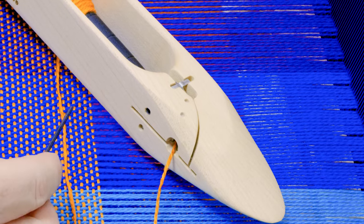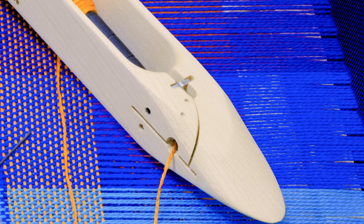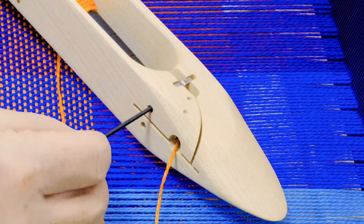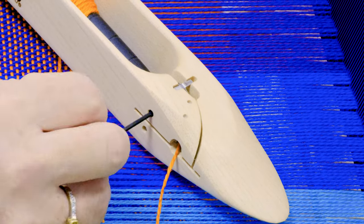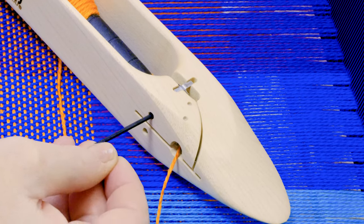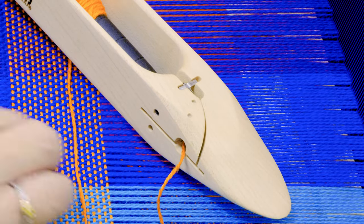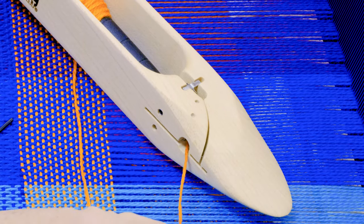The same works in reverse. If you're finding that the selvages feel a little loose and you want a little bit more tension, stick that same Allen wrench right back into that top hole and turn it back to the right. Always try small increments and then test the tension.